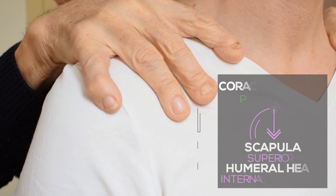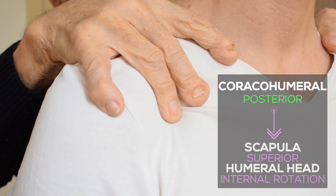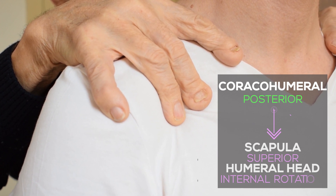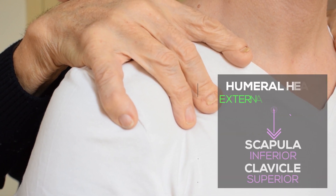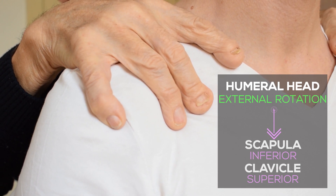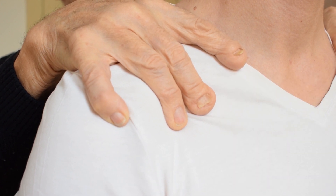When I press on the fourth finger, in the same time, the humeral head goes into internal rotation and the scapula goes up. When with my little finger I go in external rotation, the scapula goes down and the clavicle goes up.